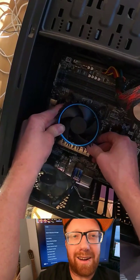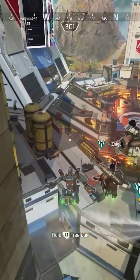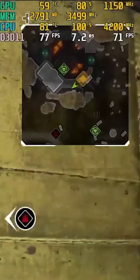Oh, what do you know? Huge shout out to Linus Tech Tips, this stock cooler is a unit. 4.2 gigahertz on an i7-4770K at 80 degrees.